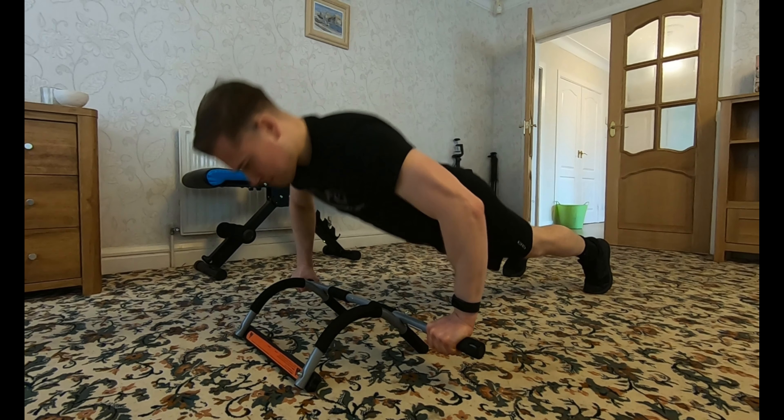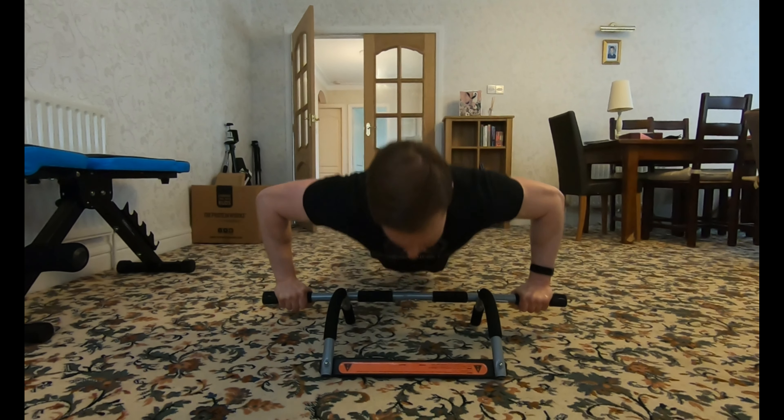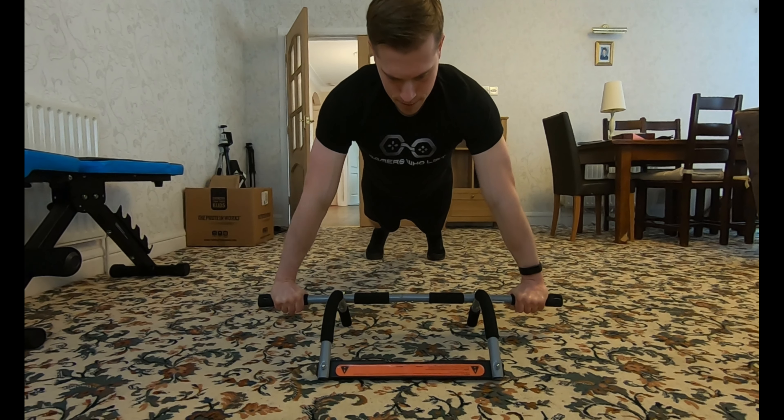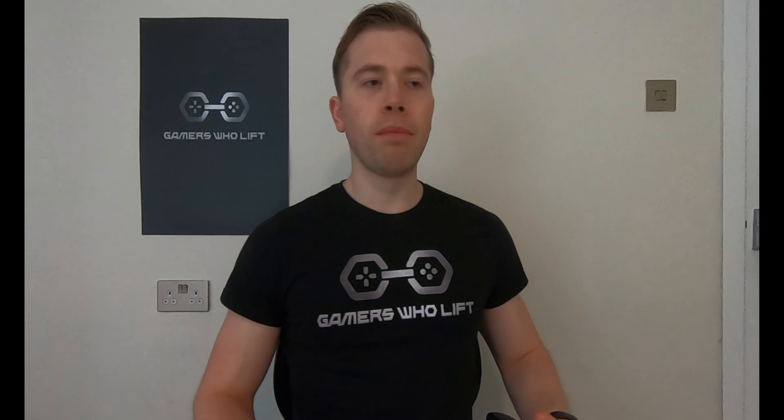Another way you can use this to level up your training is as a push-up handle. Instead of using the floor, using the bar really targets the chest better — it allows you to control the rep better and you feel the stretch more. With the wide grip push-up you're targeting the outer chest; just control the motion and keep your shoulders back.